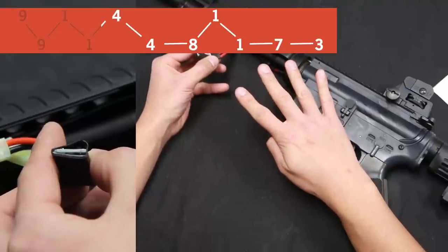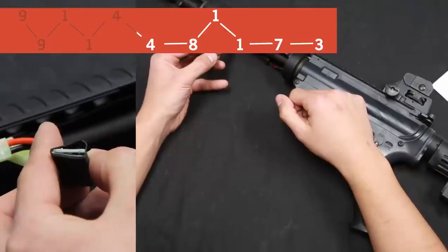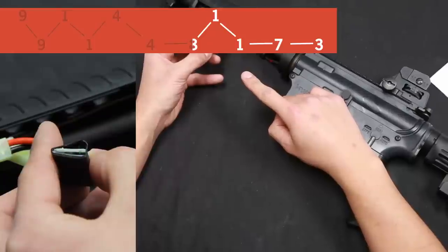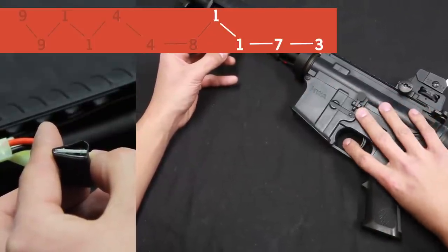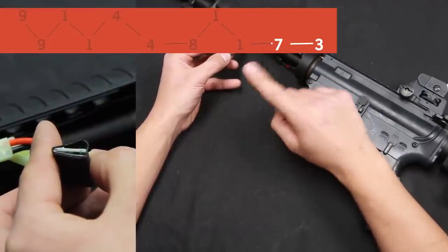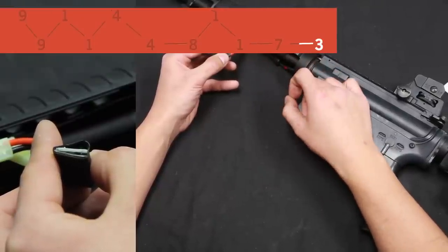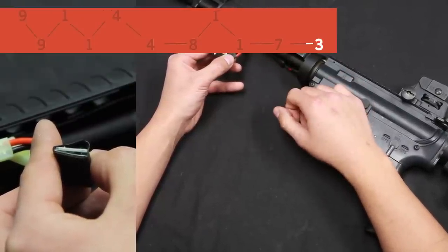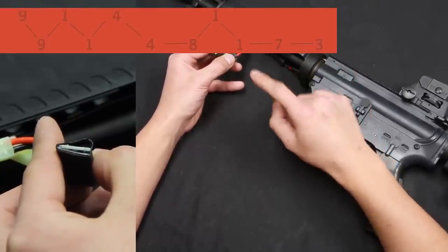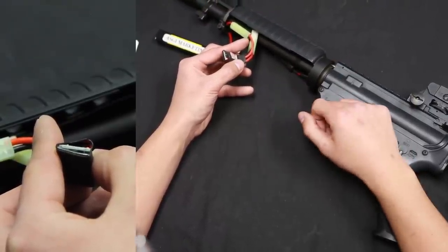Now we're going to pull the trigger 4 times, saying we want a 4-second magazine delay — 1, 2, 3, 4 — and it should respond with 4 blinks. Now we're in 4-second magazine delay. At this point it's going to blink 8 times telling us we're going into the magazine capacity. Now we're in the tens denominator for magazine capacity — we pull it once because we only want 10. Now it's blinking 7 times saying we're going to enter the ones denominator. We want it at an even 10, so we're not going to pull the trigger and we're going to let it confirm that it's going to be 0, going straight to 10, and then blink 3 times confirming that the command was entered. At that point the red light is going to go solid and we're good to go.